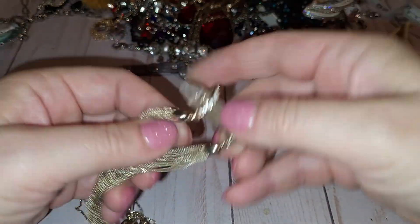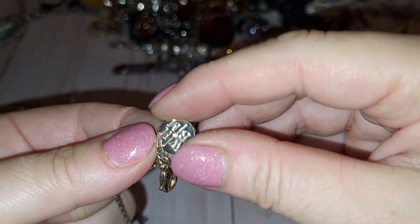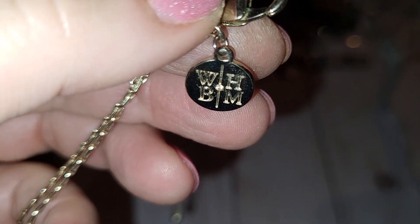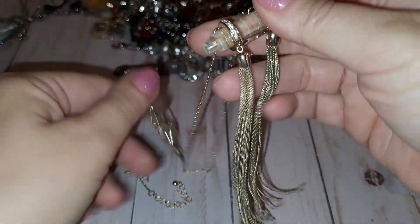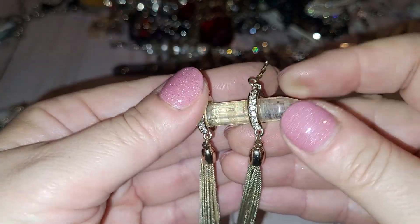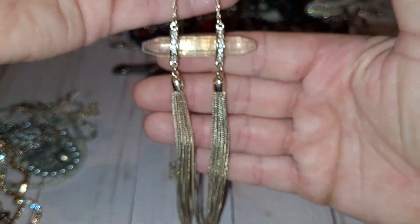Oh my — all right! Gold tone necklace with a crystal as a pendant, and a crystal horizontally placed with two gold tone tassels and a gold tone chain. The maker's tag says White House Black Market. All the items have little to no wear — they're in really good condition, just might need a little wash. And this crystal, I believe this is quartz — that's what it is. So it's gonna hang like this off the neck.